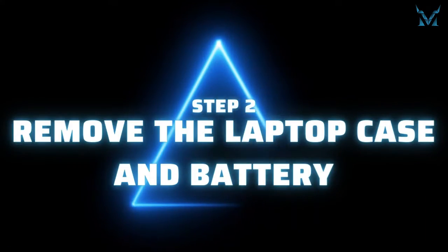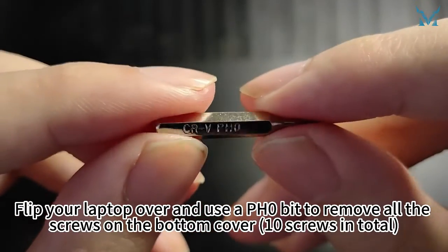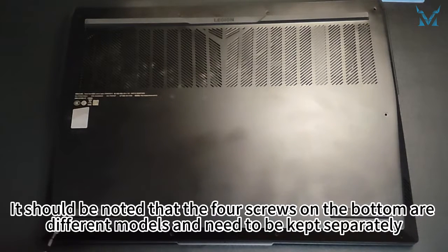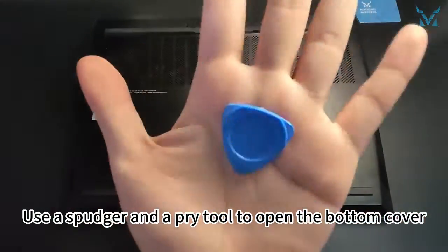Step 2: Remove the laptop case and battery. Flip your laptop over and use a PH0 bit to remove all the screws on the bottom cover. Use a magnetic mat to avoid confusion about the different sizes of screws. Note that the four screws on the bottom are different models and need to be kept separately. Use a spudger and a pry tool to open the bottom cover.